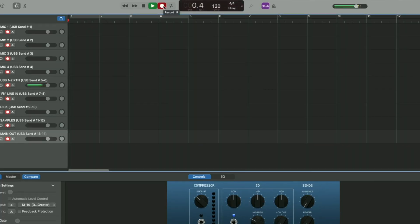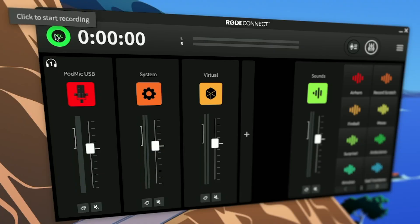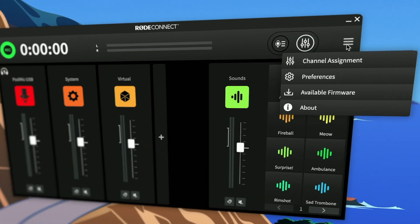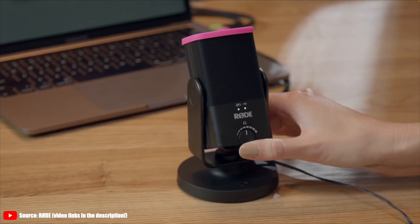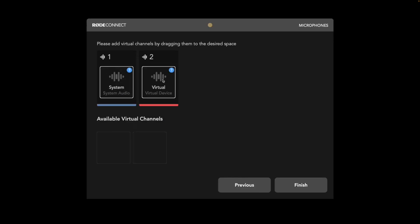What the product owners at Rode also realized is that not all wannabe podcasters are audio nerds who know how to record audio and have their favorite multi-track audio recording software installed. Instead, they built a recorder right into RodeConnect, so you could just press the big red record button — actually it's green, but it turns red — and your audio was recorded, even on separate audio tracks for each input if you wish.